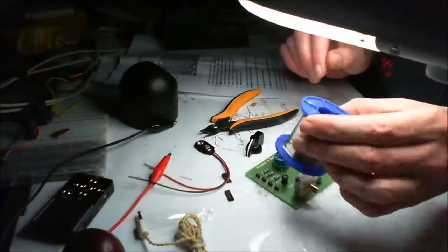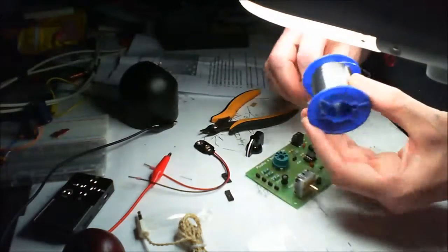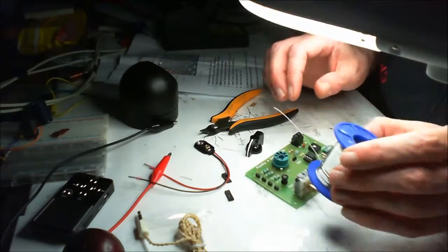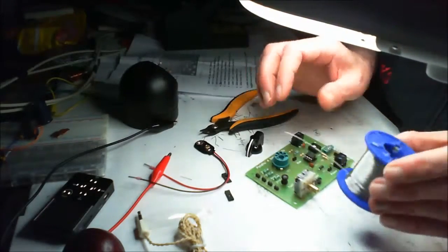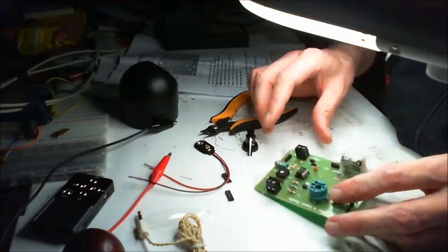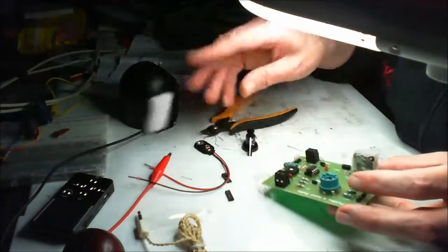Switching back to my trusty solder — I don't even know what the brand is — but I will reorder myself some of this. This is 0.5 or 0.4, but it's great. Nice low temperature soldering, that's what I like. Keep it around 325 or slightly below — good, low temperature soldering.